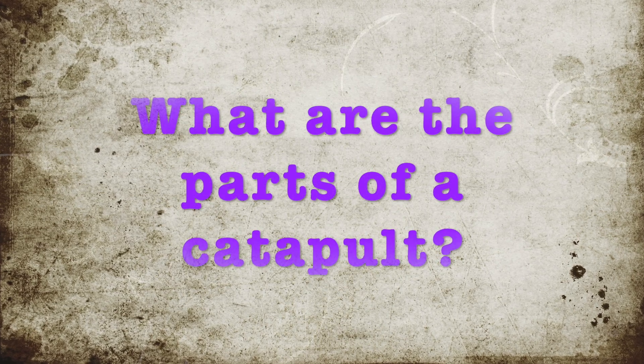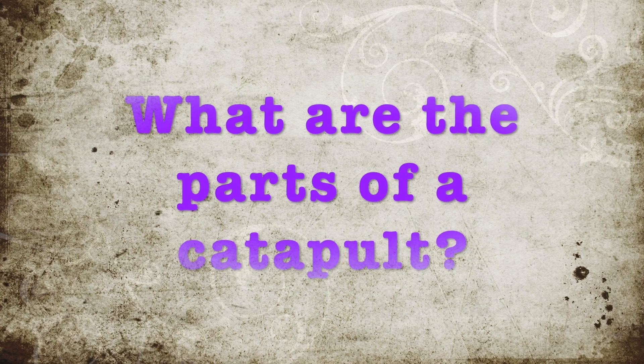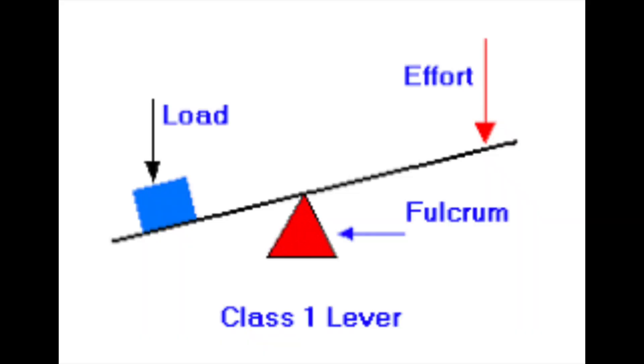When you're building your catapult, there are a couple of different parts you need to include. First is the fulcrum — the fulcrum is in the center. Here it's the red triangle that the arm is sitting on; it kind of looks like a seesaw. The blue load is where you're going to put whatever you want to fling. The effort is the side of the arm where, when you push down on it, it causes the load to come up in the opposite direction and fly over.